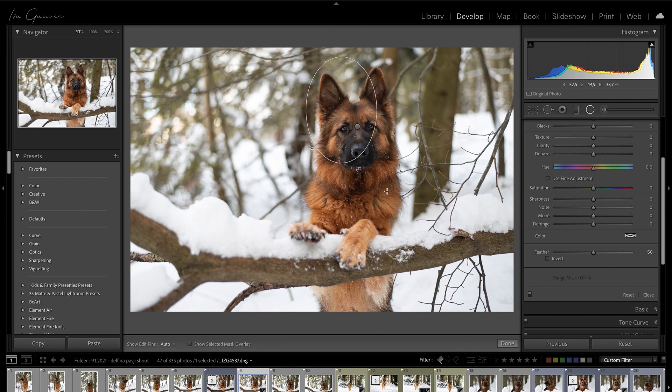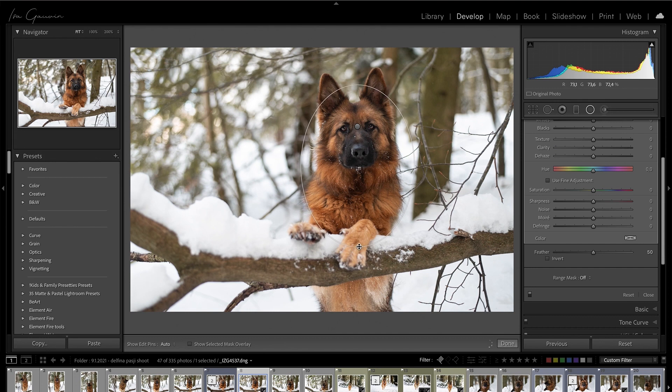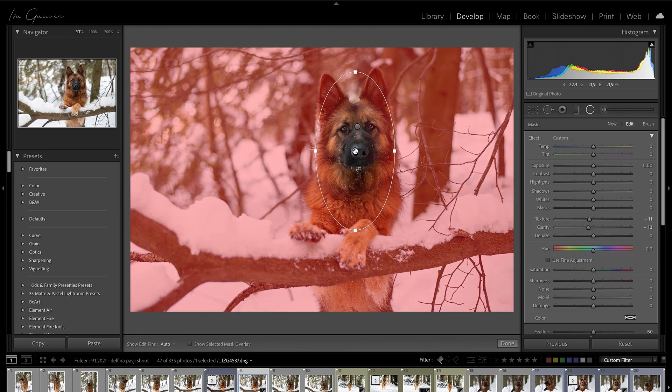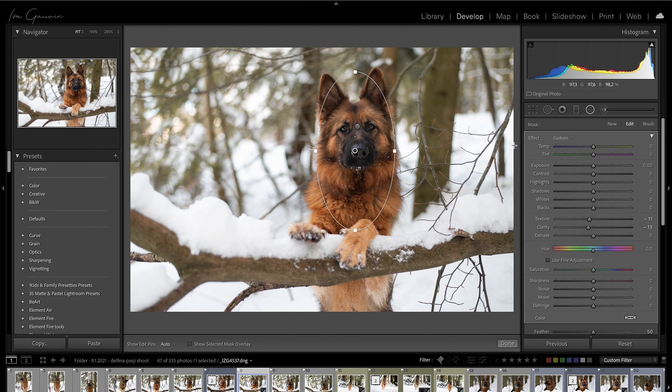I'll take another filter and make it big — like the dog. This time I won't invert it and I'll bring down the clarity and the texture. This is so the outside isn't as sharp as the dog. Then I go over them so I see if I did it correctly. I think I'll make everything outside a bit darker — I'll bring down the exposure because we want our pup to be the center of attention, which means it has to be the brightest and the sharpest and the biggest thing in the photo.